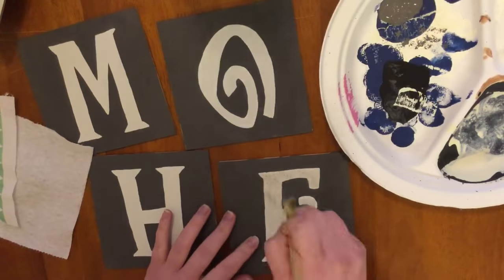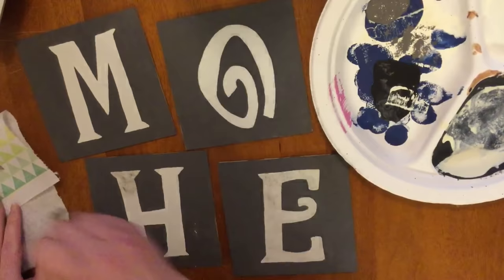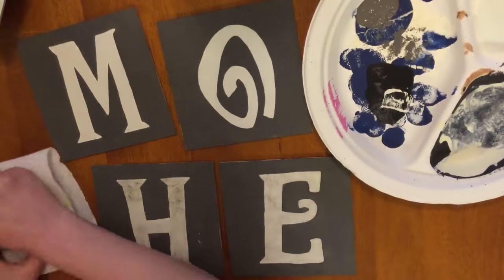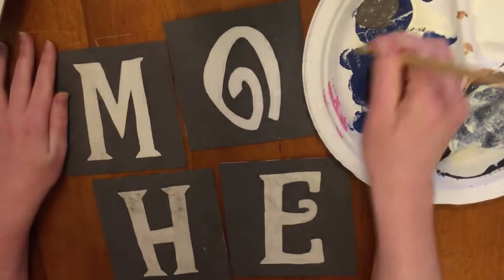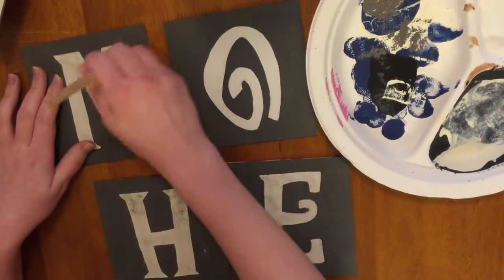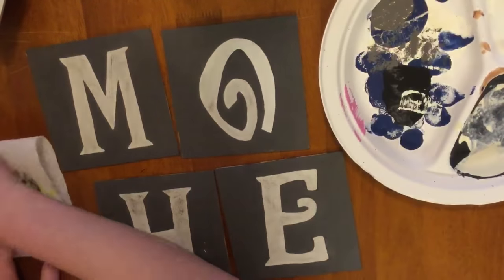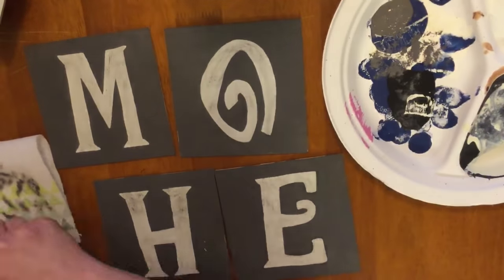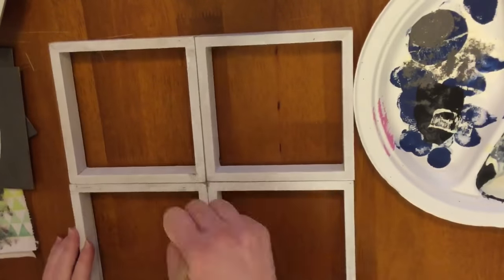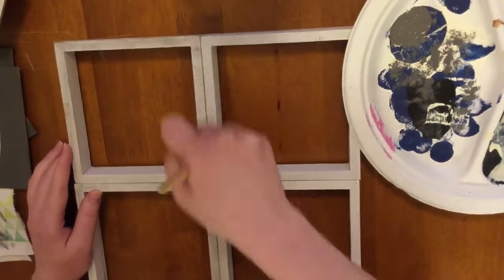Now that these have all dried, I'm going in with my Elephant Gray again and I'm just dry brushing that onto the letters to make them look distressed. What I do here is get some on my brush just on the very end, and then brush it onto my paper towel so there's really nothing left in the brush. I just don't like the streak marks that I see on a lot of distressing, so I get as much of it off as I can and then go in with it. If I want more I just keep adding more until I have it the way I like it. And then I'm also just putting a little bit on the frames as well.